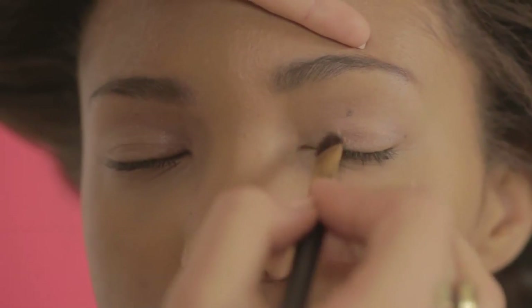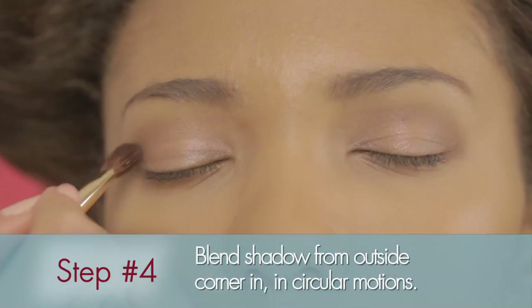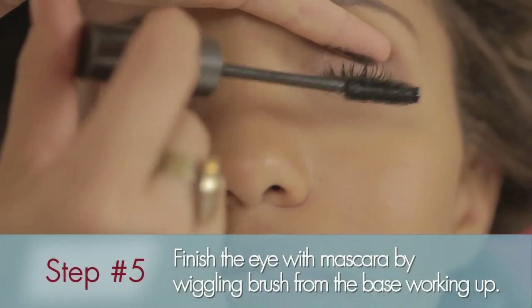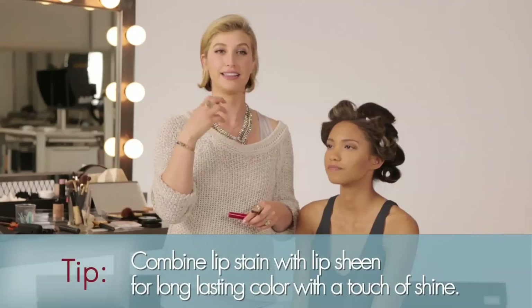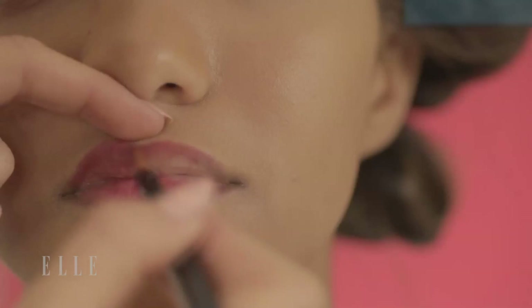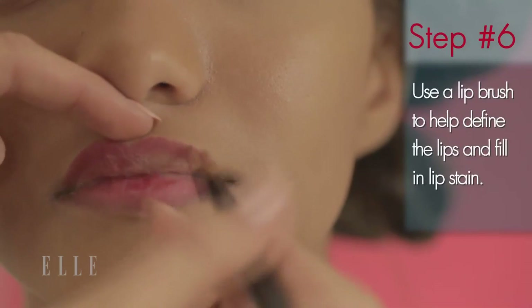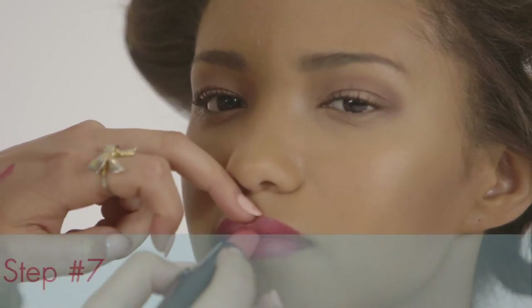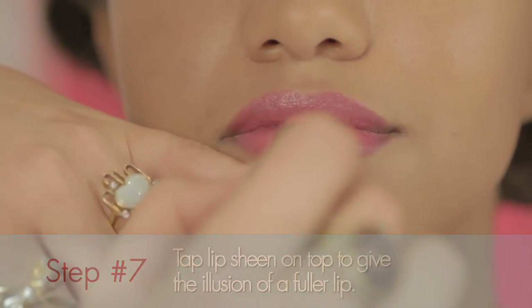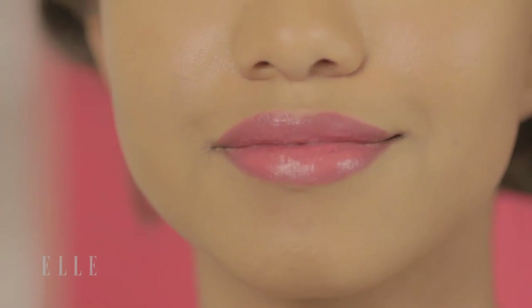I'm just blending it from the outside corner going in in circular motions. Our next step is mascara — you really want to wiggle the mascara at the base of the lashes and work it up. For Carrie's lips, they used a lip stain and then a sheen on top. The lip stain allows the product to last, and the sheen just looks nice and beautiful on top. A lip brush is perfect for defining the lips. I'm just going to tap the rouge on top of the lip stain, focus on the center, and then spread it out. By tapping the sheen on, it gives the illusion of a fuller lip, just like Carrie's.